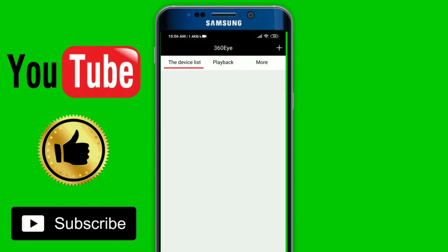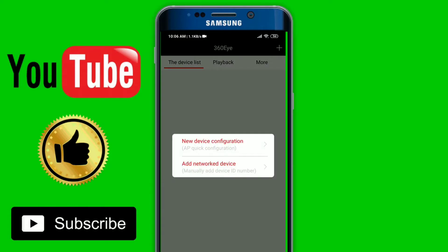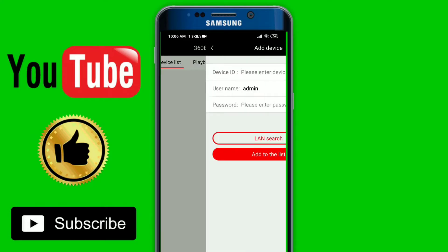So you can do it in the 360i app. Here you will see an option — a plus sign — so you click here. Then select 'Add Network Device'.